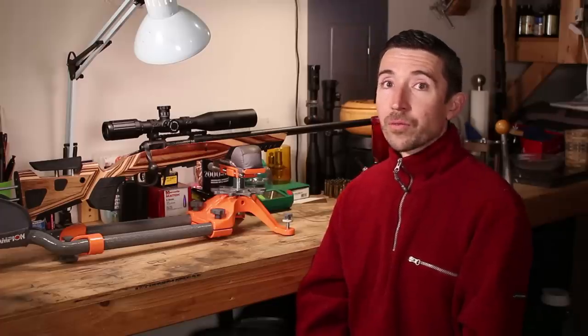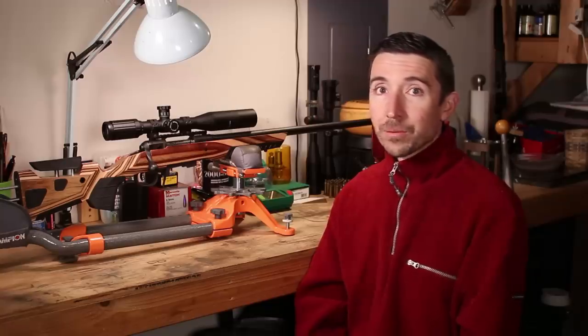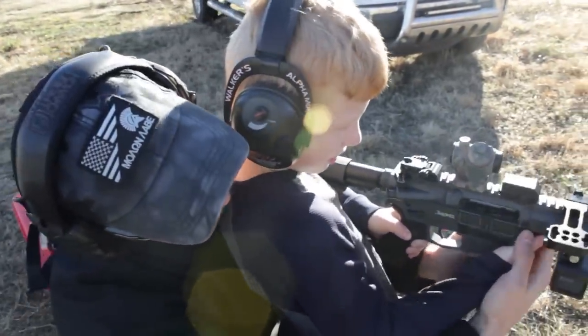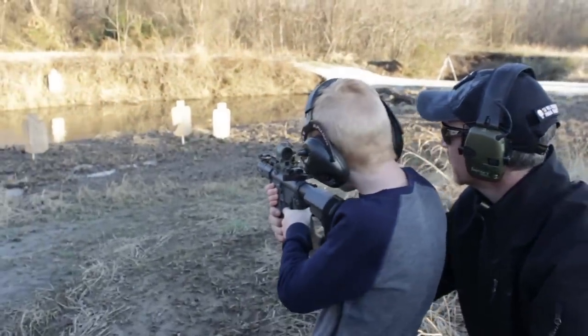Some other reasons to go with 224 Valkyrie: I think it would be a good choice especially for children and folks that don't like recoil. The other two don't have much recoil either — you can get into some with 243 — but in general 224 Valkyrie is going to be really easy on everybody. It's going to be great for a whole family. If you want to get out, work on your wind reading, and build up your long-range game, this would be a lot of fun.